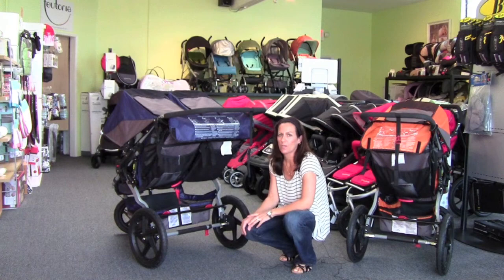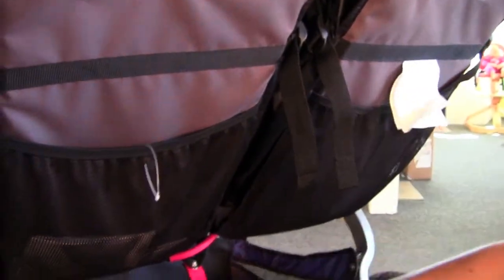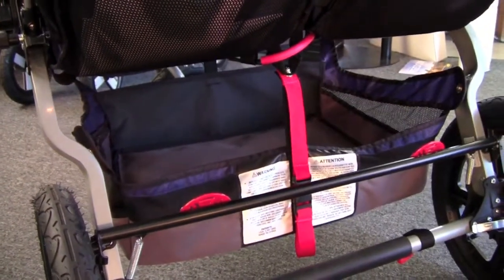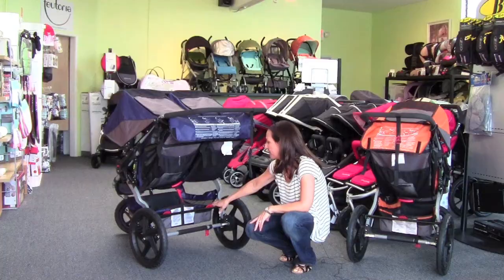There's a lot of great storage on the back of the stroller as well. You've got a seat back pocket behind each one of the seats, and then of course the low-boy basket. Because it is a double stroller, it's got a nice wide opening at the whole back of it.